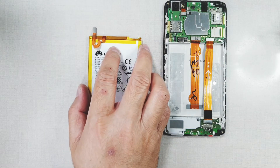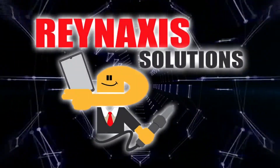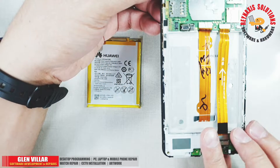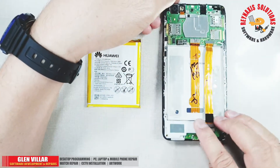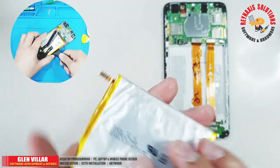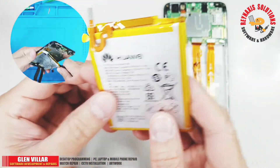Hi, I'm Glen Villar and this is Raynaxis Solutions. On this episode of Raynaxis Solutions, I'm going to show you how to use the W207 battery activator. A friend of mine has asked me to remove the battery of this old Huawei phone to check if it's still working or not.